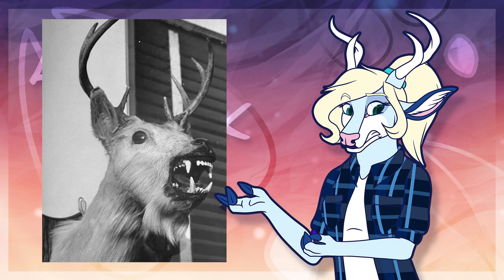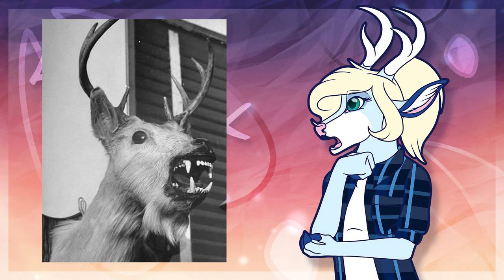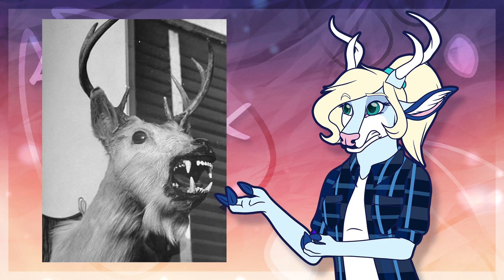Another pet peeve of mine is people not drawing the correct teeth or noses on characters. A lot will draw mostly canine-shaped noses, while a lot of animals will have their own unique shape. Looking at reference images of the animal you are drawing will help you draw these things more accurately, though some of it does come down to practice and execution.